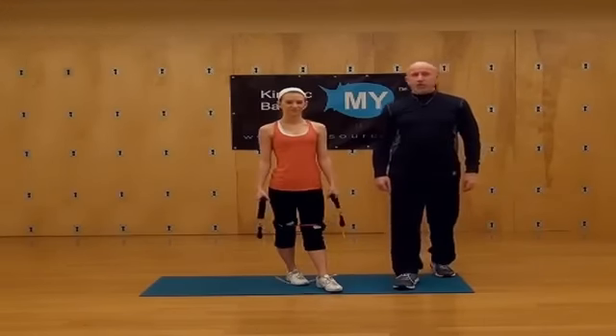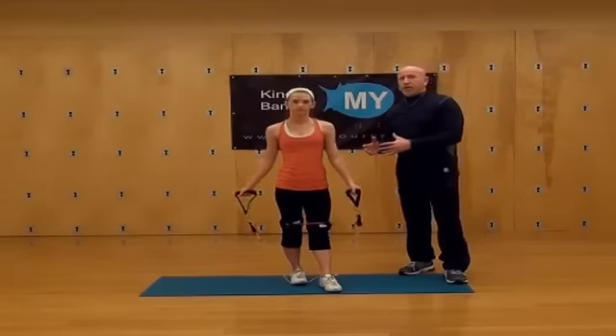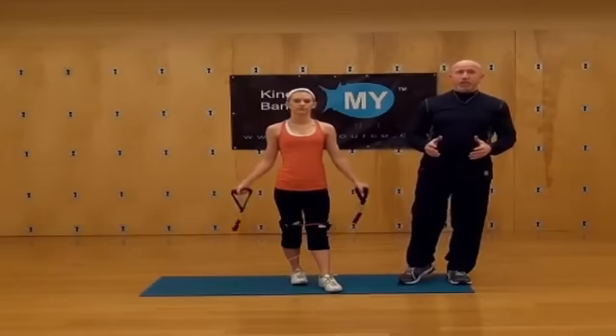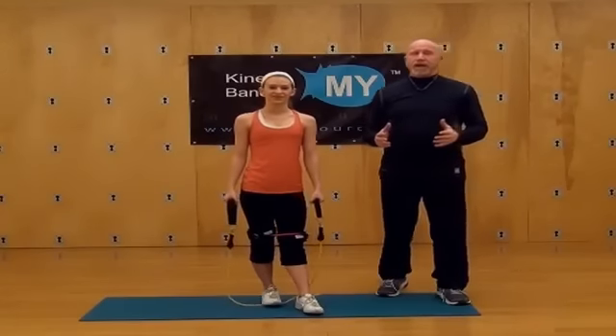Hi, this is Coach McQueen with Milesource, and I'm here with Ashley. Ashley's a high school cheerleader. What we're going to do today is we're going to work on some upper body — we're going to tone and firm. We're going to work on the shoulders, the arms, and the back.